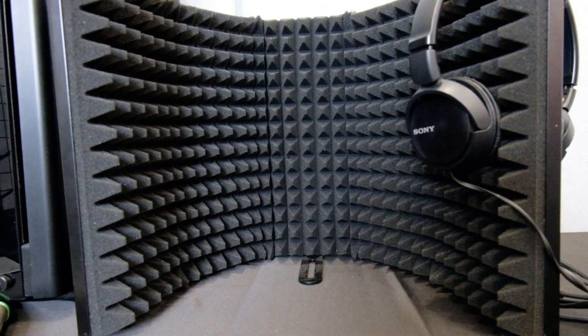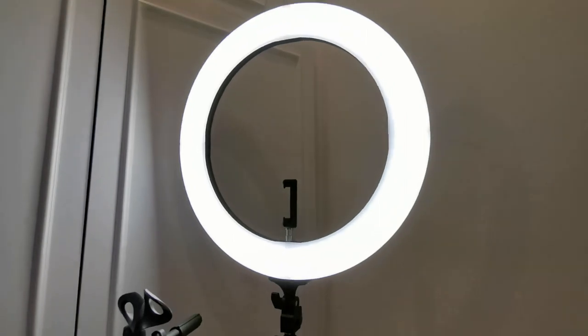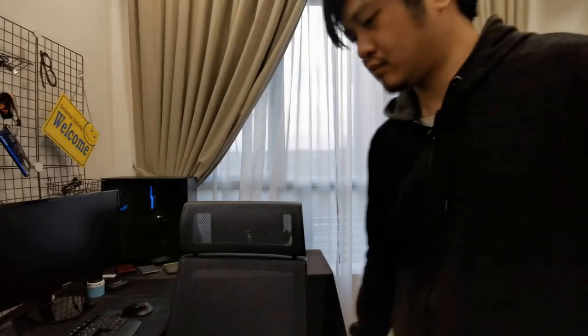This five-panel sound wall is designed to keep outside sounds from coming in and to absorb the sound from within, making the recorded audio even more clear. I'll probably make separate lessons on audio and mics later on, so let me know if you're interested in those.